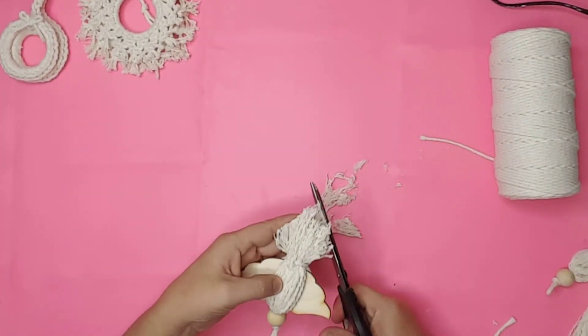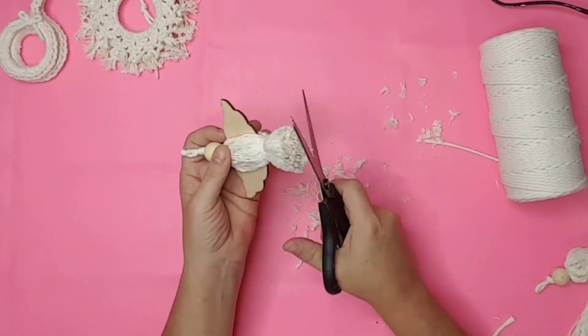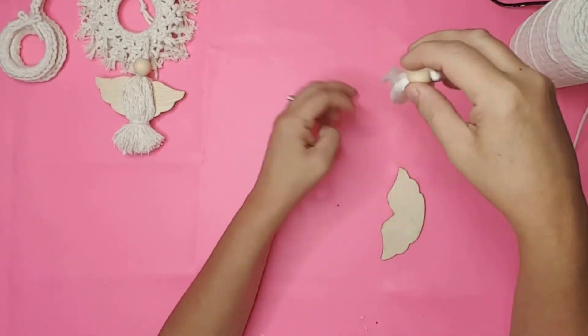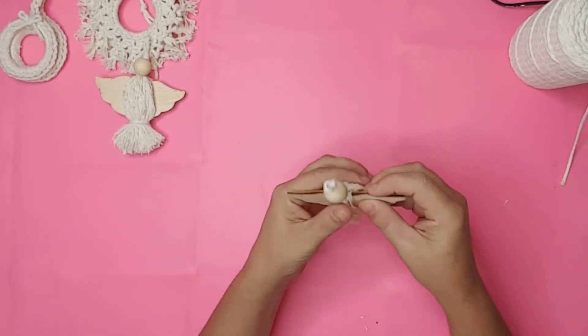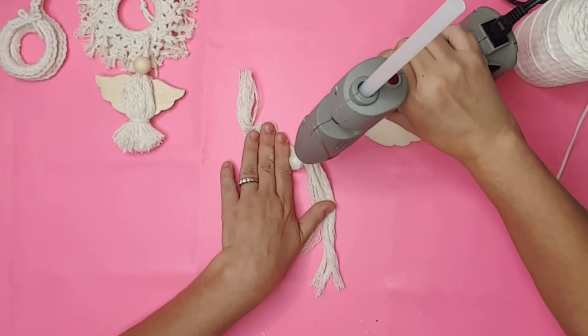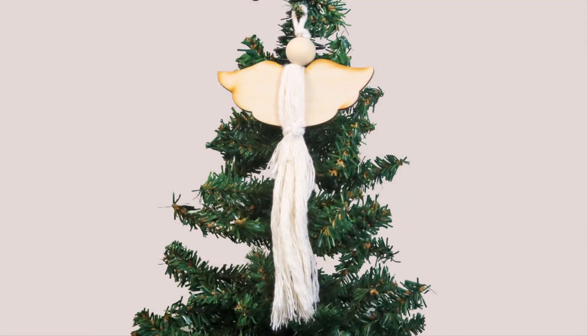I then trimmed the bottom of the tassel. I made another tassel using longer cord and after untwisting the cord, I brushed the tassel out. I attached everything together the same way — and then my camera died! I think both of the angels turned out so stinking cute, but in my opinion I like the longer tassel one better.